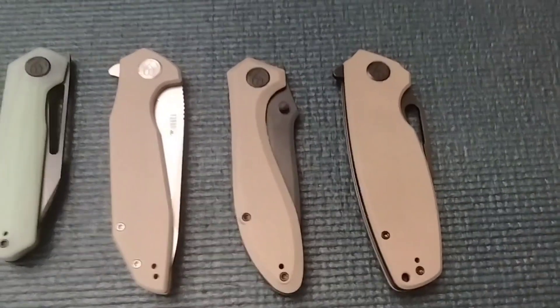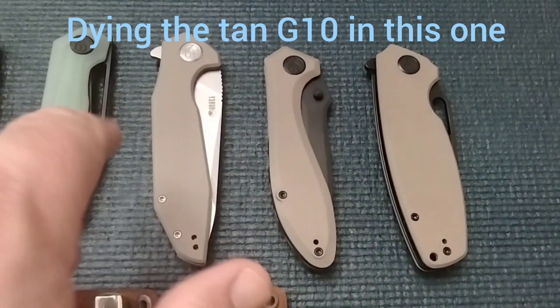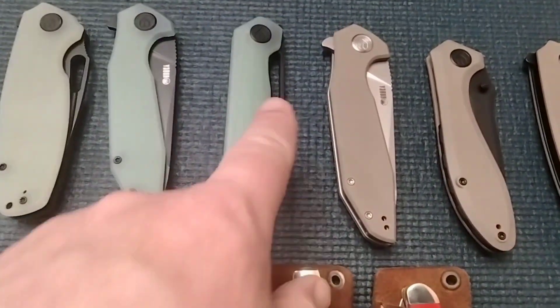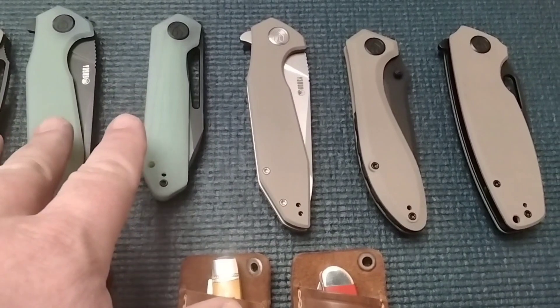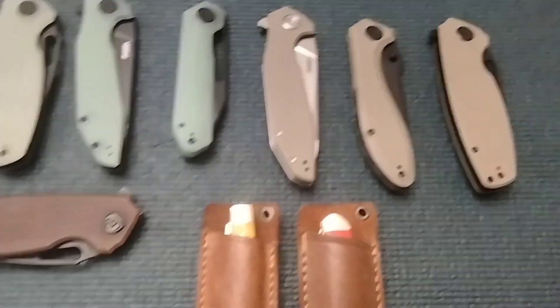Hey guys, Rusty coming at you. I got some White Mountain knives when Kubi was on sale, and I went a little crazy. I got two Royals, two Novas, and two Tidius.